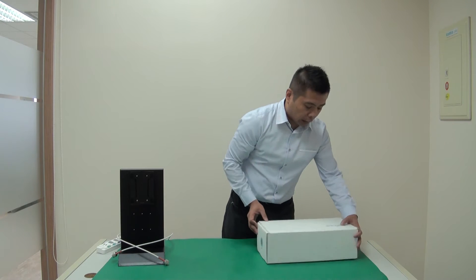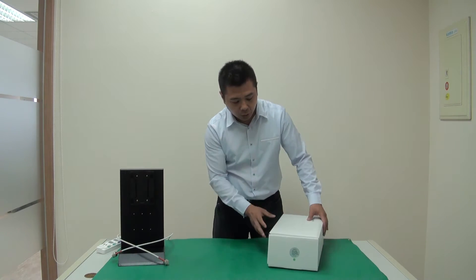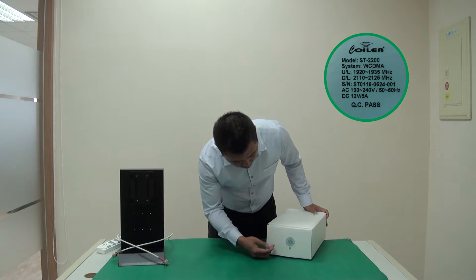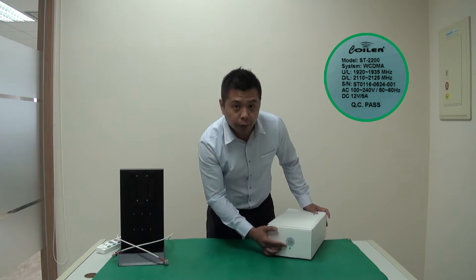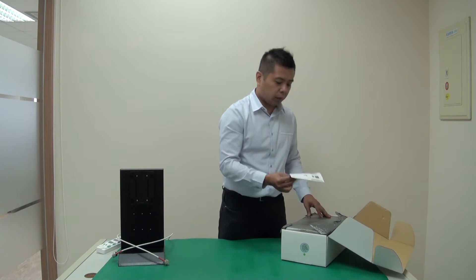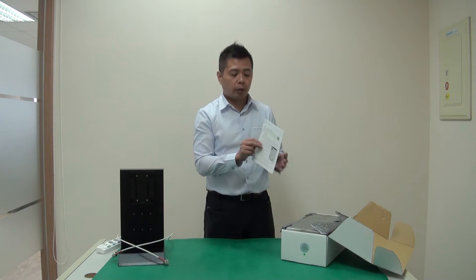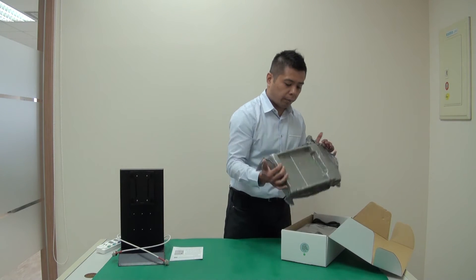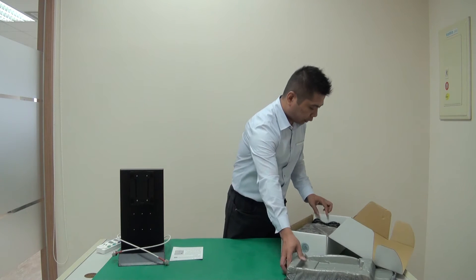First, looking at the outer box — pretty standard packaging. There is a sticker on the side showing you the part number, serial number, and service frequency. Opening the box, on the very top there is a single sheet of paper. This is the QIG, quick installation guide. And then there is some biodegradable packaging material.